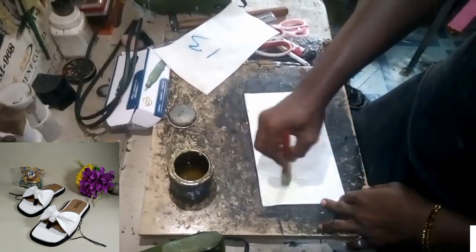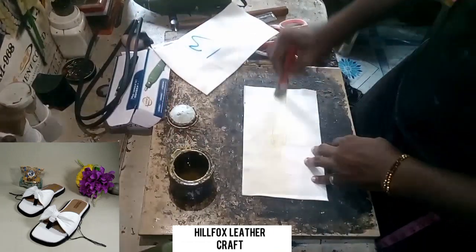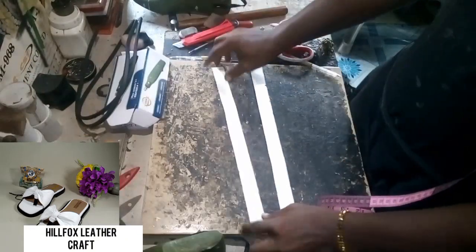After that we cut them into shape, then apply our gum because we are going to fold the leather. We are also going to cut another strap.